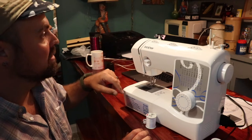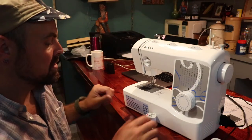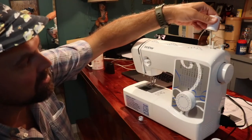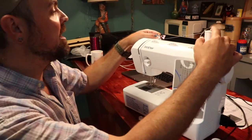A couple other things on here: we've got our reverse button, we've got the spool holder, and we've got our bobbin threader up here. First we'll start with the thread — the thread goes up here, comes along. This machine is nice because it has really thorough instructions right on the top.